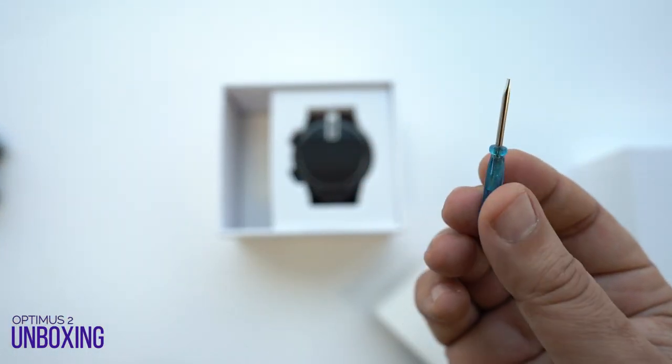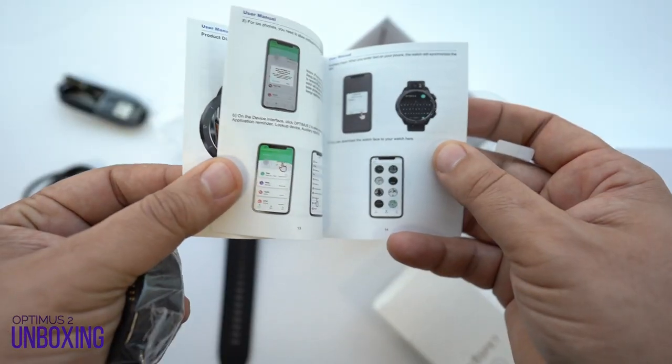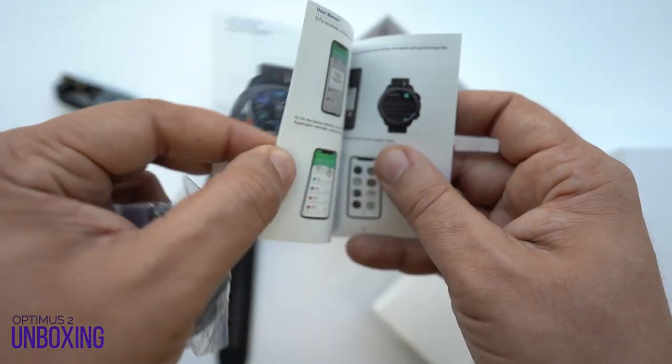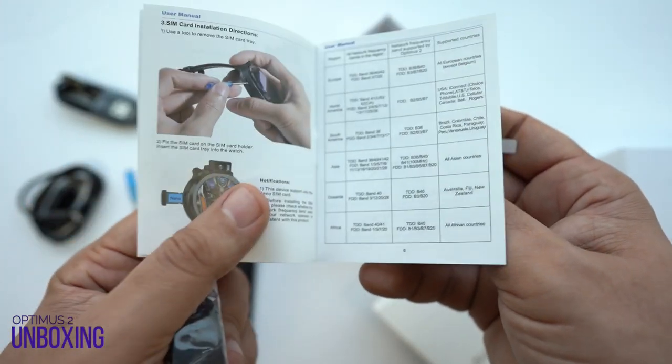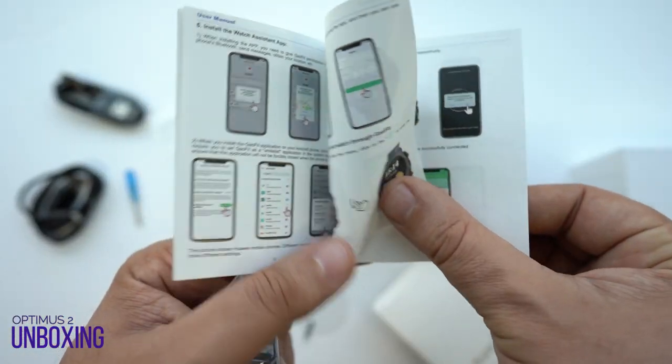We have a screwdriver provided in case you have to do the job yourself. Not forgetting the user manual, which is quite detailed and comprehensively covers all the features of the smartwatch. In case you still want to know more, there are tons of YouTube videos that cover everything about the Cosmic Optimus 2.